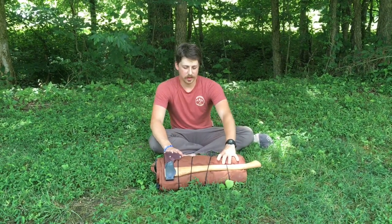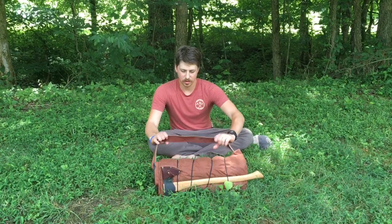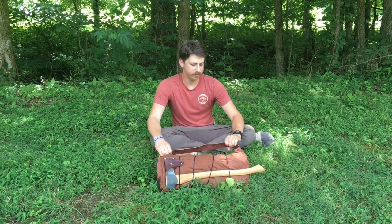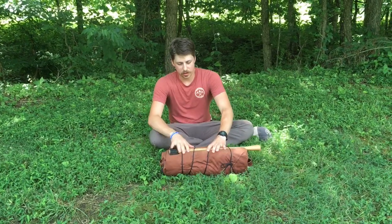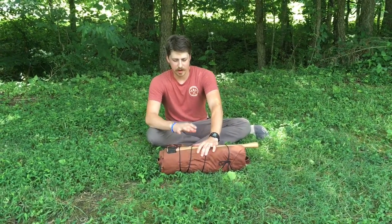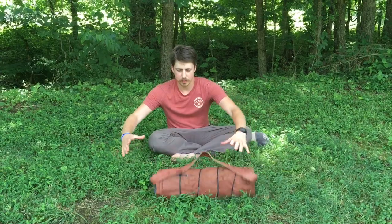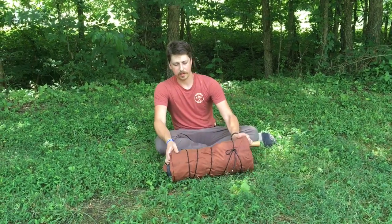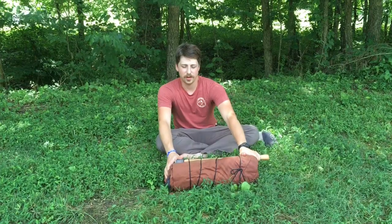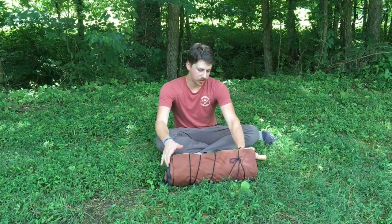Right now I have it just rolled up into a bedroll on a leather tumpline. You could also wrap it up into a square and put it on a pack frame or something like that, or put it all in a backpack. But right now I've just got it rolled up into a bedroll, so let's take a closer look at this.